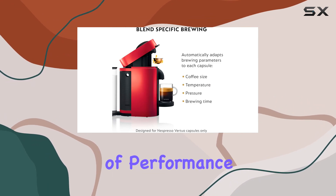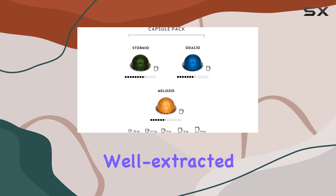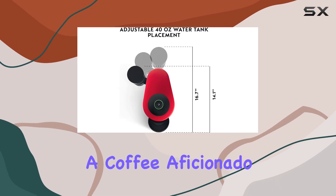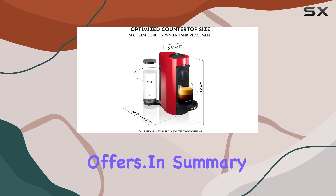But how does it fare in terms of performance? The Vertuo Plus consistently delivers delicious, well-extracted coffee with a rich crema, characteristic of Nespresso's quality standards. Whether you're a coffee aficionado or a casual drinker, you'll appreciate the consistent results this machine offers.